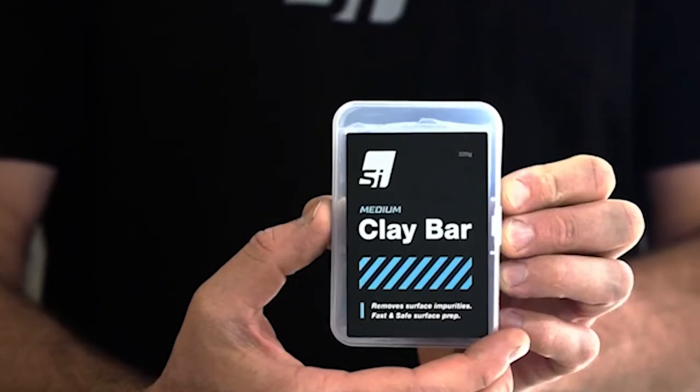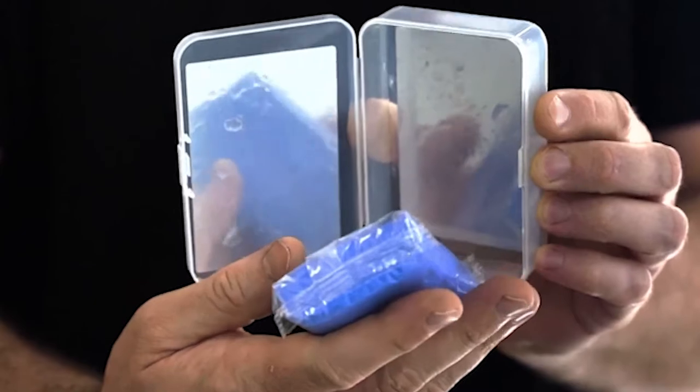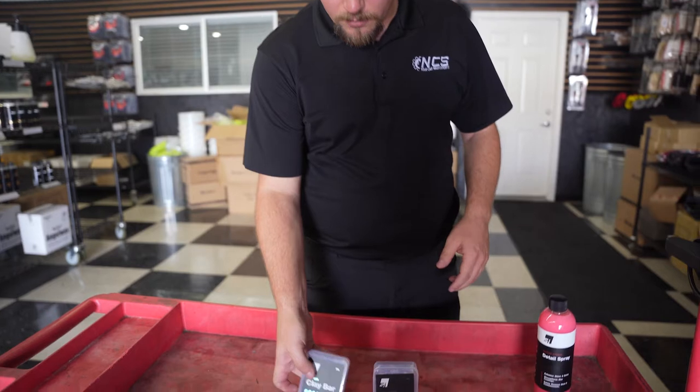Hey everyone, Ted Hill with Superior Image Car Care. Today we're going to be talking about clay bars, a couple of their uses and maybe why you choose one over the other, and then a couple different processes on how to use them. So let's jump right in and talk about them.